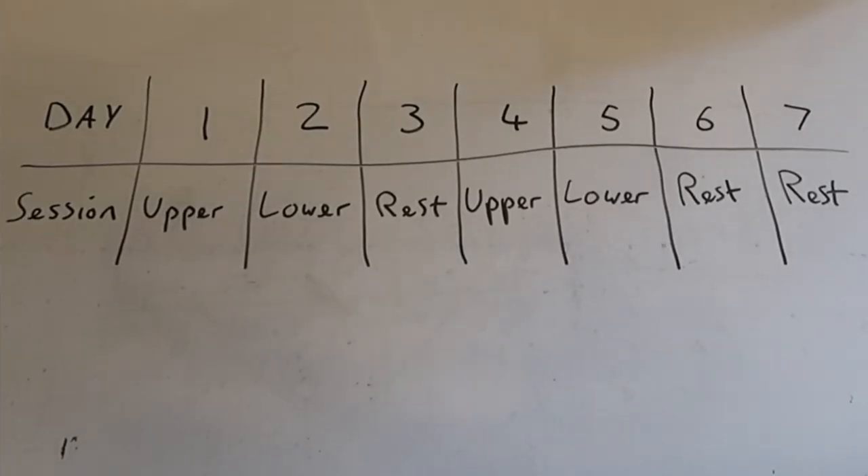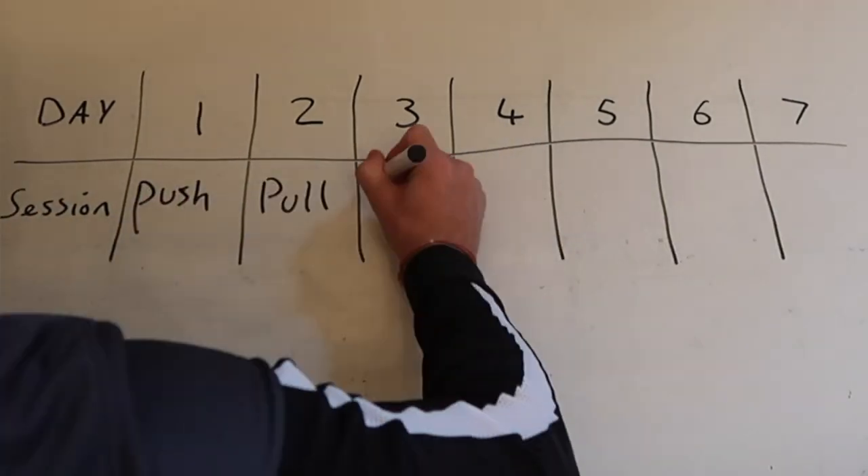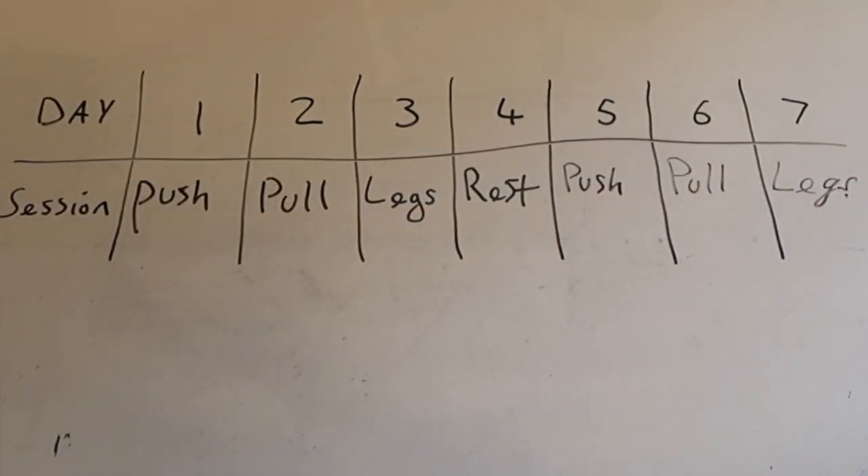A beginner workout split I recommend is upper body and lower body, then rest, then upper body and lower body again, then rest — and keep repeating. Alternatively, you could try a push/pull/legs split, then rest, then push/pull/legs again, then rest, and keep repeating. Both utilize big compound exercises with isolation work added at the end.